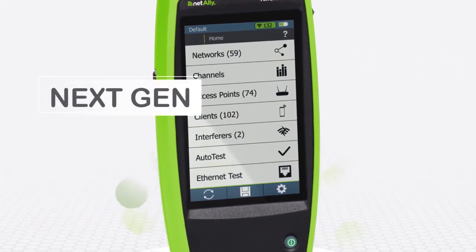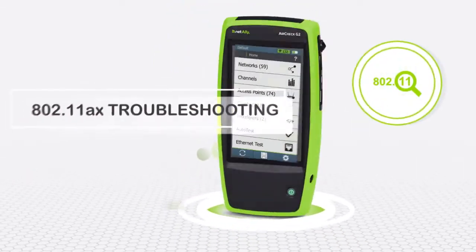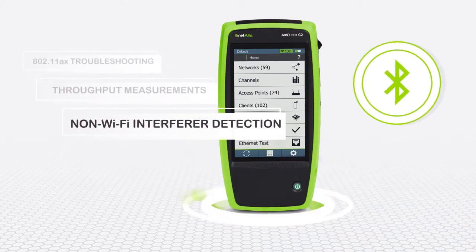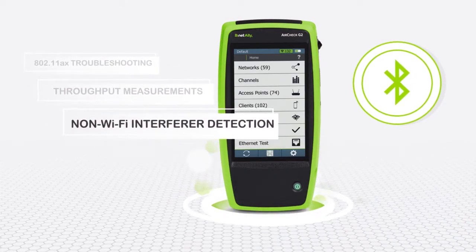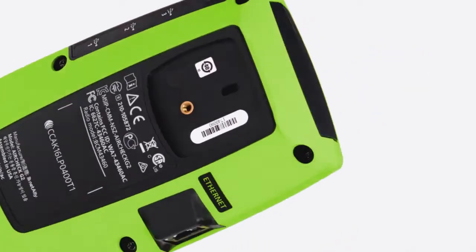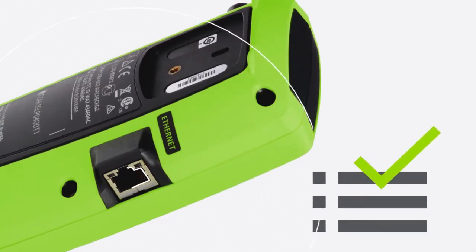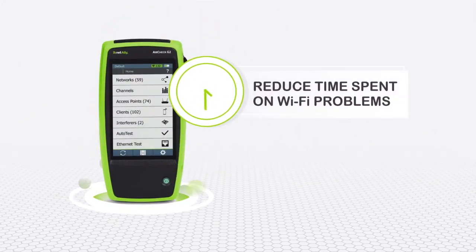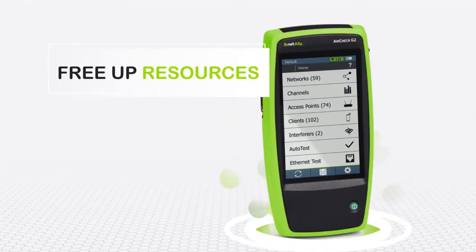New capabilities include 802.11 AX troubleshooting support, throughput measurements, non-Wi-Fi interferer detection, and packet captures. Ethernet connectivity testing ensures that the wired port that access points are plugged into works correctly. The AirCheck G2 reduces time spent on Wi-Fi problems, frees up resources, and effectively pays for itself.